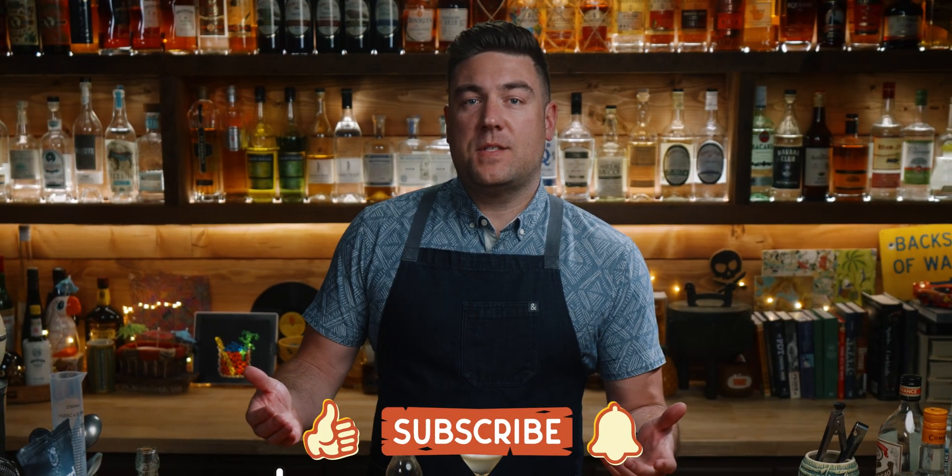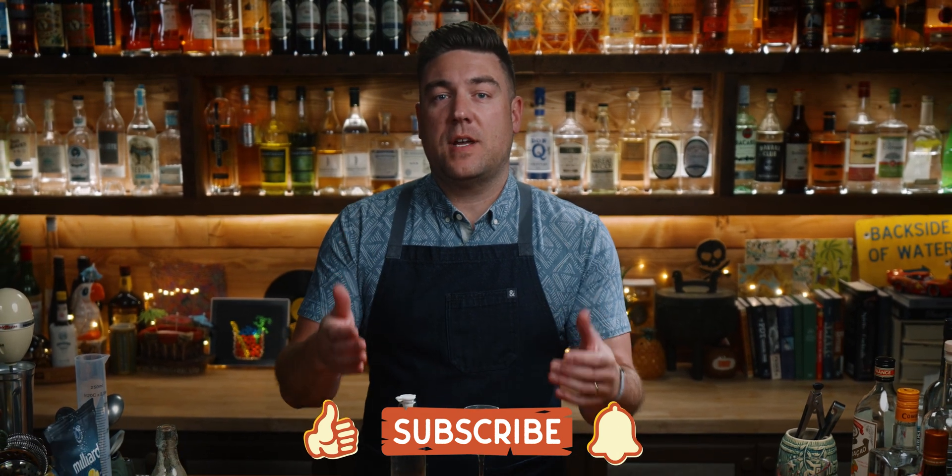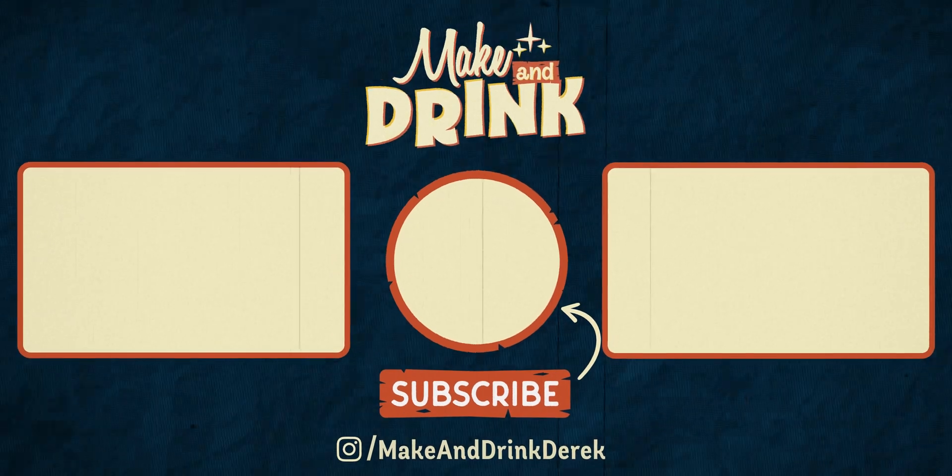He worked with Dave Arnold and is on a couple episodes of the Cooking Issues Podcast — that's Dave Arnold's podcast, which you should also check out. That's it for this one. I'm Derek. This is Making Drink, and if your brain hurts and you need another drink, try watching one of these episodes right here.